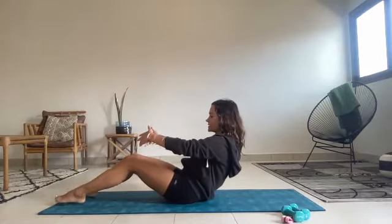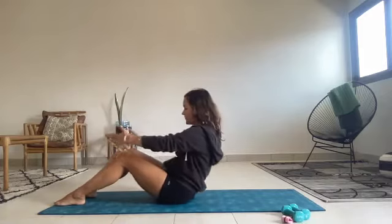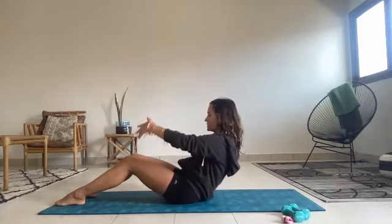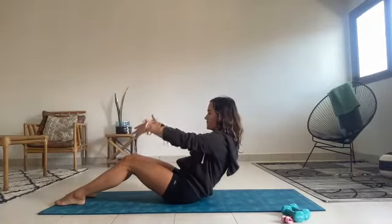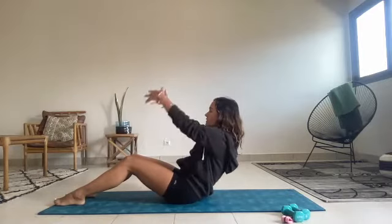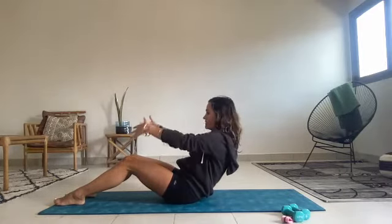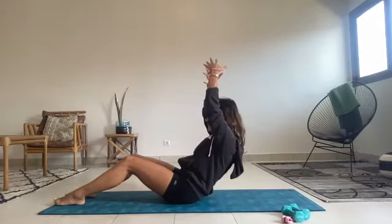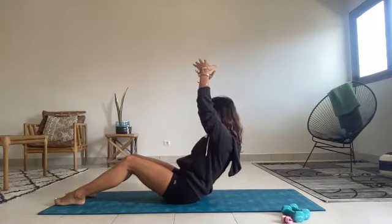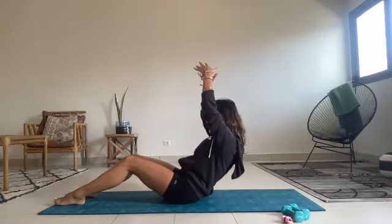Let's do one more each way. Try to relax the shoulders away from the ears, and then come up to sit. Inhale, exhale, roll back halfway. Both arms now lift above the head like you're lifting a beach ball above you, and then dragging it back forward. Lifting the beach ball above you and bringing it back forward. Lift the beach ball up above your head, shoulders away from your ears. Go back a tiny inch, come up a tiny inch. Back a tiny inch, up a tiny inch. One more time, back a tiny inch, up.